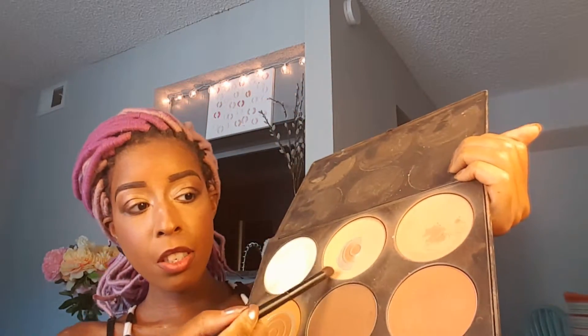And now I'm gonna go with my BH Blush 2 contouring palette and I'm going to take this shade right here and I'm going to go underneath.